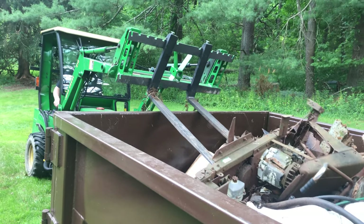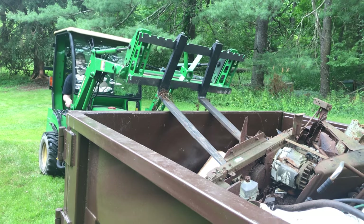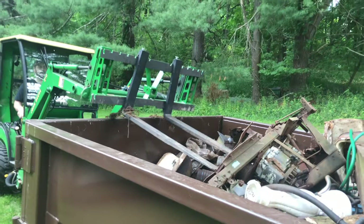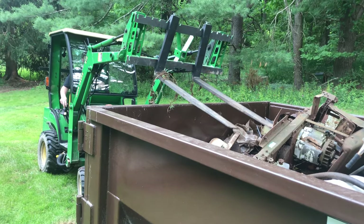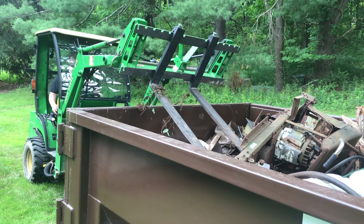I told him he shouldn't come up here and work without me. I just hate to see metal go to the landfill if it doesn't have to.